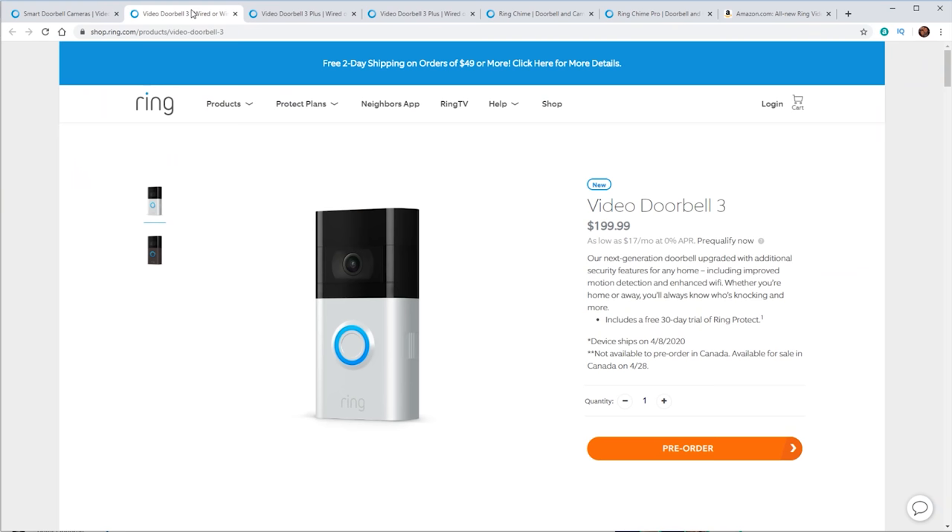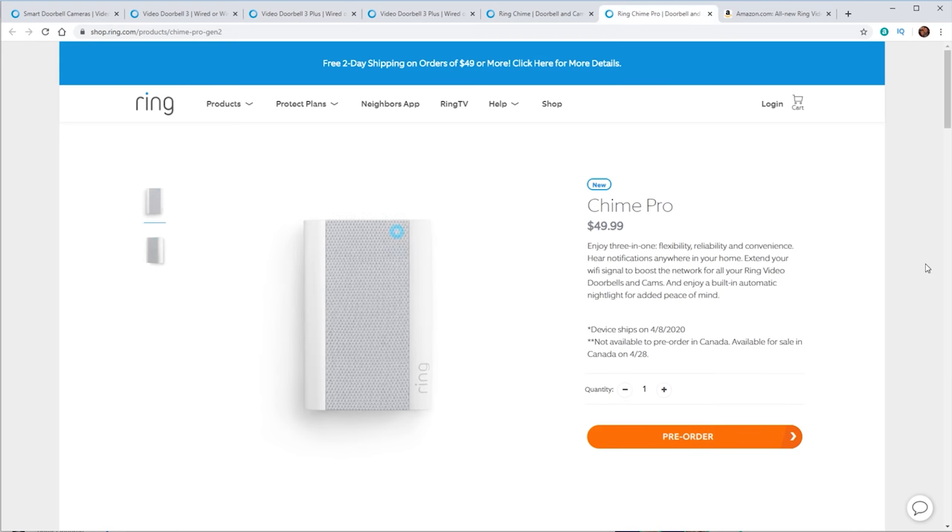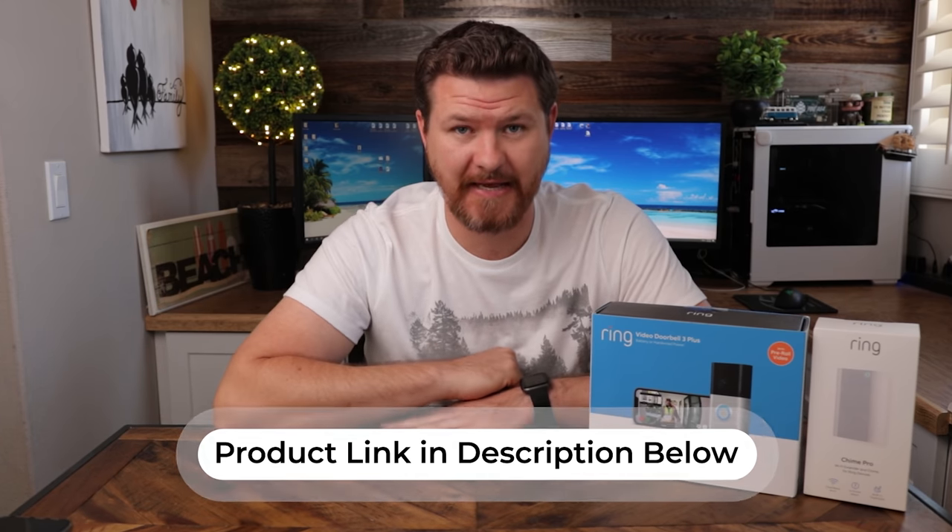Hey everyone, welcome back to another video. Ring is probably the most popular video doorbell out there. About a year ago, I did a deep dive on their Ring Video Doorbell 2 — I'll link it above if you want to check that out. With it being such a popular camera, I was really excited for them to come out with a new version. When they made the announcement last month, they actually came out with four new products: the Doorbell 3, the 3 Plus, and also a new Chime and Chime Pro. Today, we're going to be looking at the Ring Video Doorbell 3 Plus and the Chime Pro.